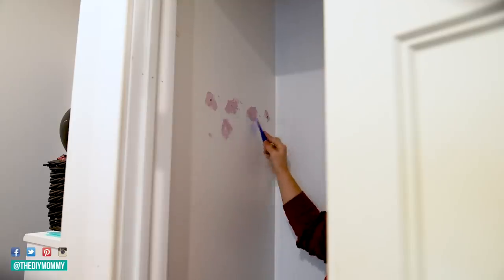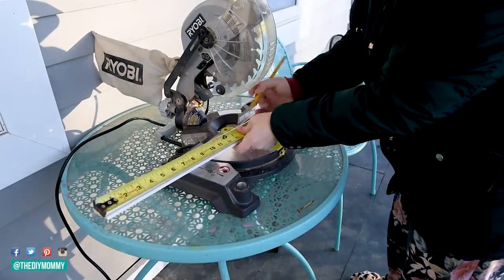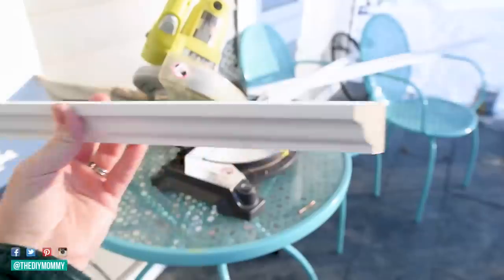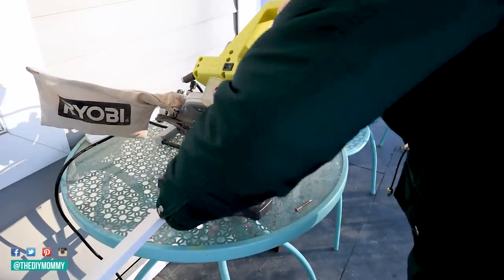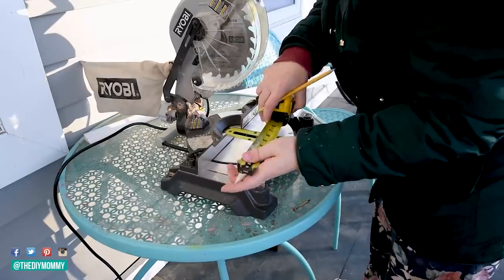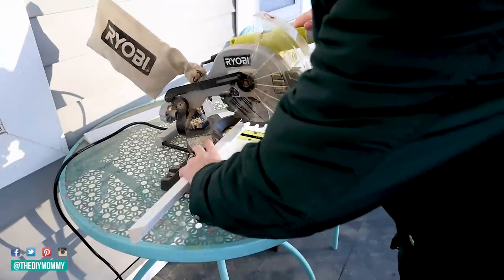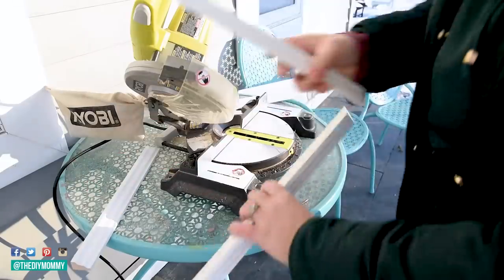I grabbed some shelving material from Home Depot — some that was 12 inches deep and some that was 16 inches deep. I'm going to be using leftover trim from my brother and sister-in-law's nursery project. I'll leave a link to that tutorial in the description box below. I'm trying to use a lot of what I have on hand, and since I had some of this left, I thought it would be the perfect material to hold up my shelves — essentially like a trim shelf bracket. I'm using my miter saw to cut these to size, cutting 45-degree angles at the corners so they can attach together inside the closet. If you're going to invest in one tool this year to do some DIYs around your home, I would highly recommend a miter saw. I'll leave a link to mine in the description box below.